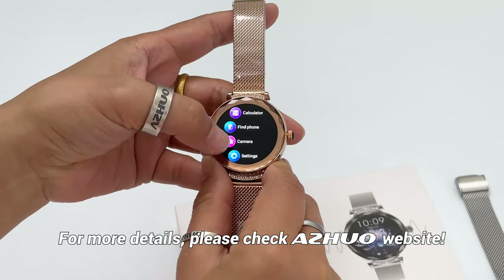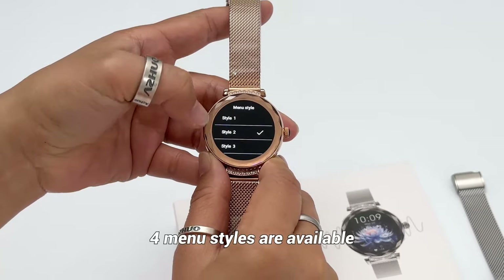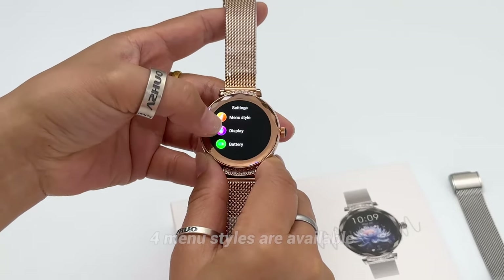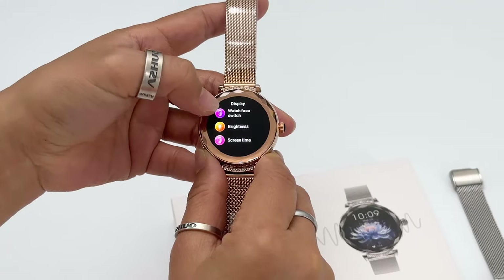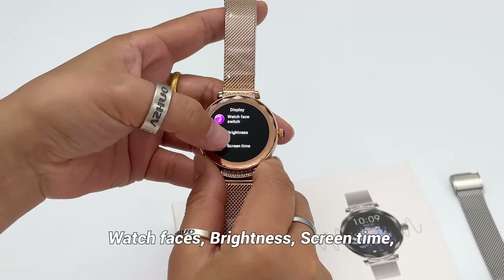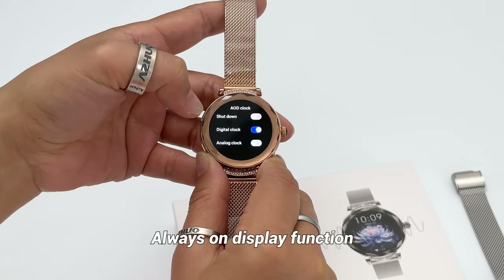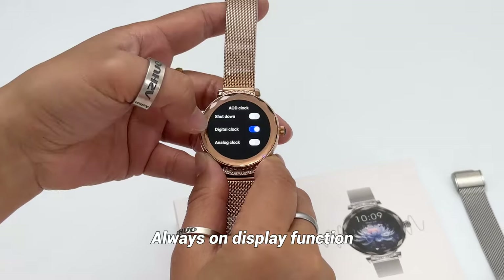You can also check in settings. In settings, you can see there are four different menu styles as shown. In the display section, you can set different watch faces, brightness, screen time, and also toggle the always-on display function on or off as you like.